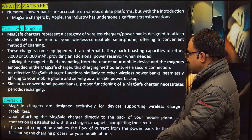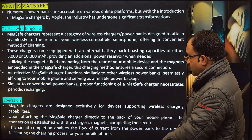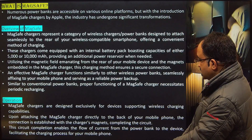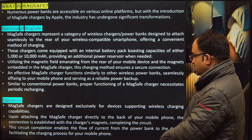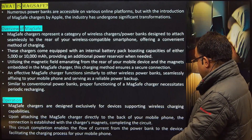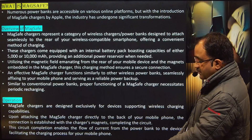MagSafe chargers are designed exclusively for devices supporting wireless charging capabilities. Upon attaching the MagSafe charger directly to the back of your mobile phone, the connection is established with the charger magnets completing the circuit. This circuit completion enables the flow of current from the power bank to the device, facilitating the charging process for your mobile phone.